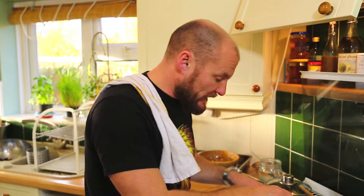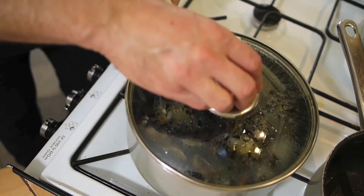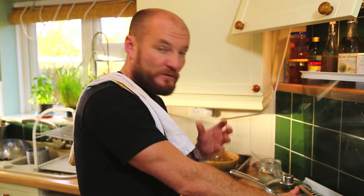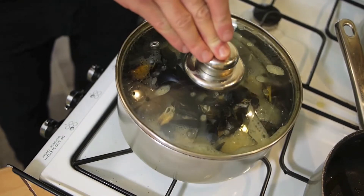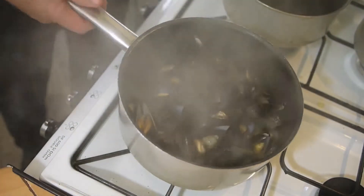I have a glass top so I can see when they start opening, but you can also hear it when they start boiling. Once it's all come to a boil it won't take long — a few minutes before they all start opening. Give them a good move around, and as soon as most or all of them have opened, it's ready.